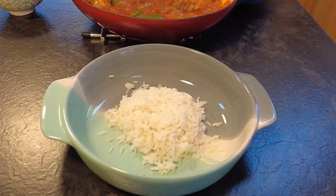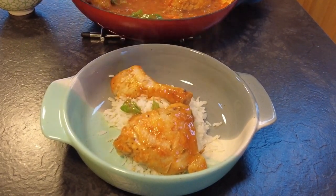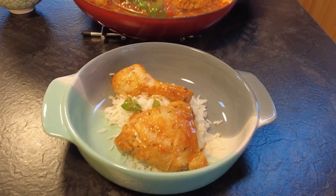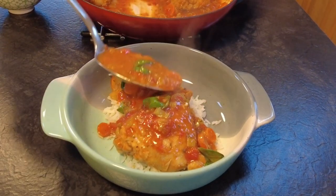So now you've just learned how to make a delicious meal that will impress your friends and family. I hope you enjoyed this video and you'll come back for more of our cooking adventures. If you want more of our recipes don't forget to hit the subscribe button and turn on the notification bell, and as always, happy cooking!